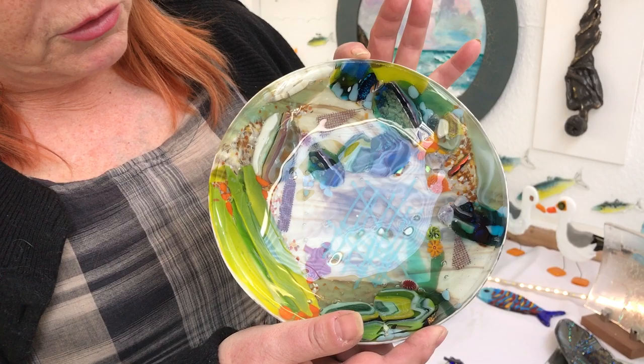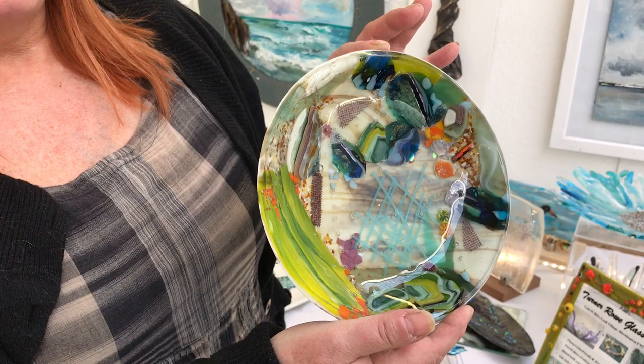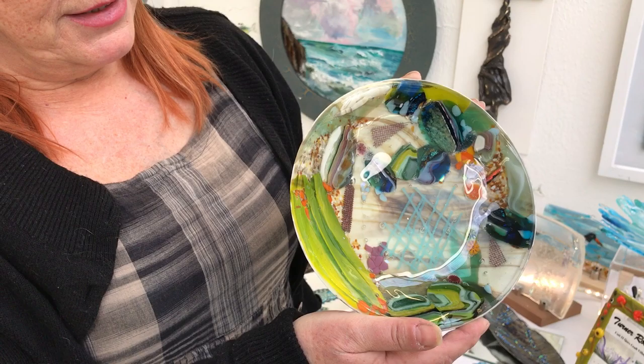I've actually been sort of upping my game with techniques this last year because I've had the time to focus on developing the art. Inside that bowl are all sorts of elements that I've developed individually within the kiln, and then put them all together into this beautiful rock pool. It's amazing, you can see all the different layers in it.